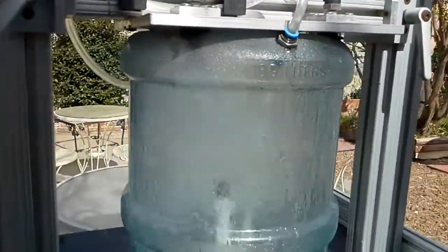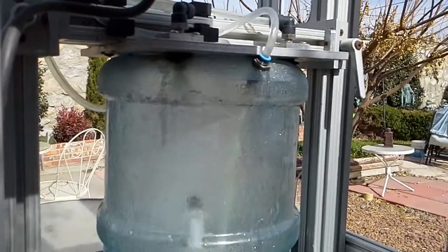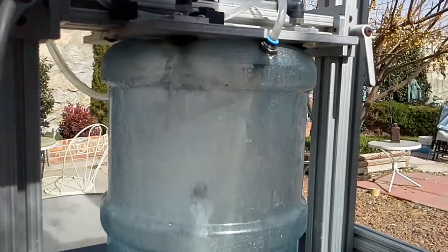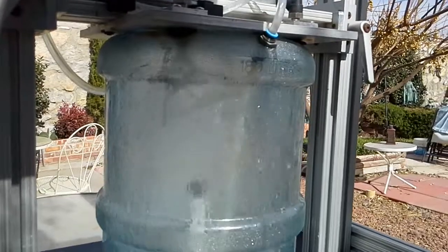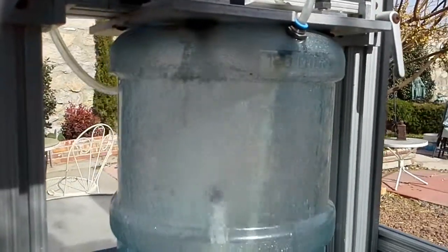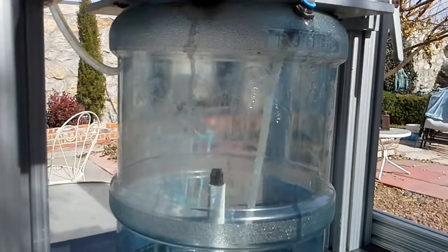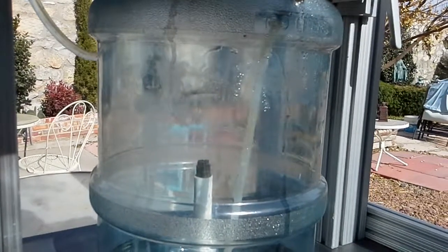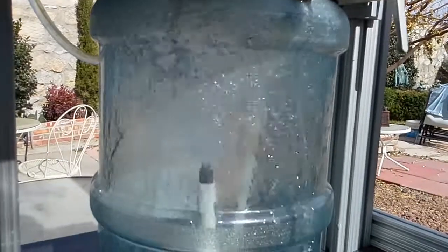So after roughly two minutes, it switches to the inside. The outside is done. Now it switches to the inside — all the ball valves move to the right position. Now the inside spray nozzle comes down.